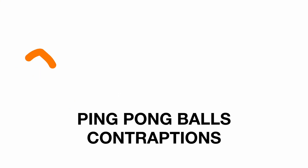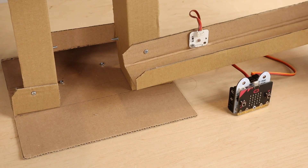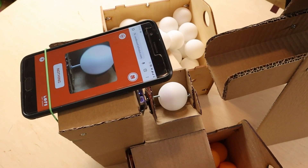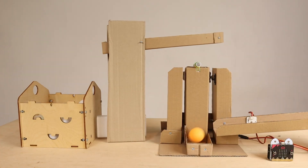Next are ping pong ball contraptions. A few months ago I had a chance to design a set of cardboard contraption machines to transport ping pong balls and build some kind of Rube Goldberg machines — great for bigger workshops, not only for kids. By now I have three machines: a ball dispenser, a ball color sorter with the Teachable Machine app mentioned previously, and a ball lifter. You can build fun and quite spectacular factory lines with these machines. Let me know in the comments which of these projects you would like to see first.